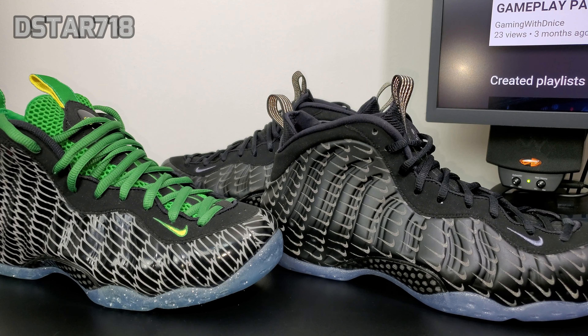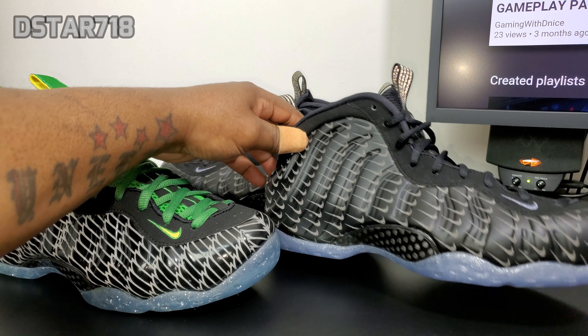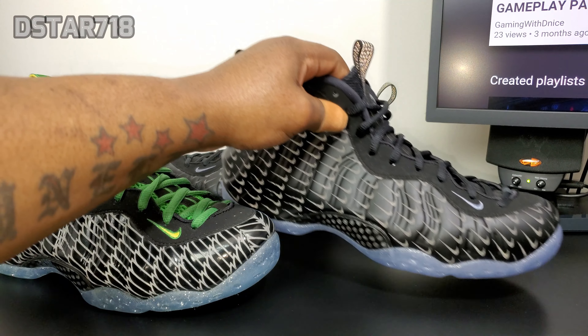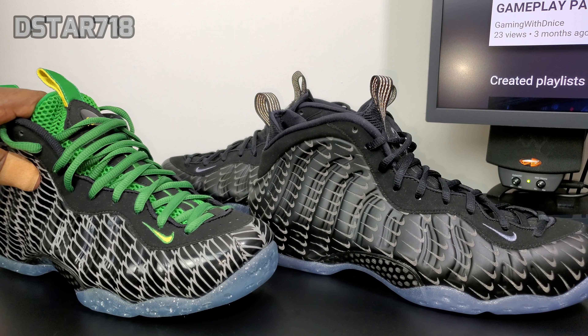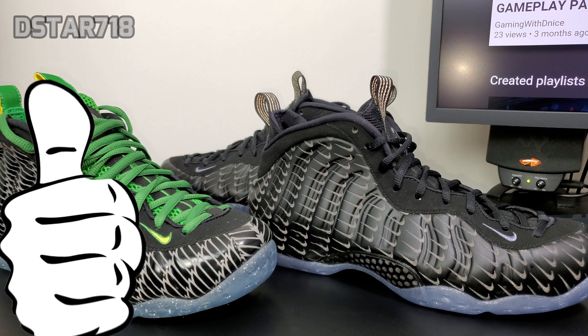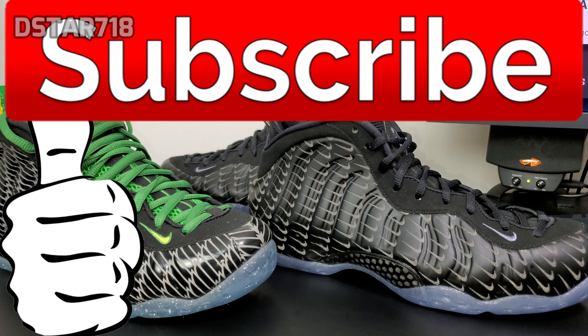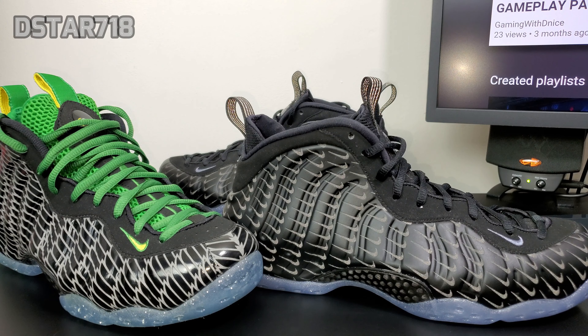Let me know what you think about these foams — if you're feeling them, if you like the 3M on the upper, what you think about the clear soul. Let me know if you're gonna cop or not. Like the video, subscribe if you're new, and stay tuned.